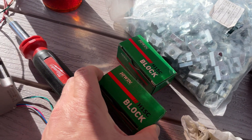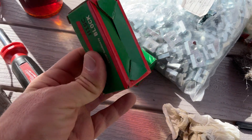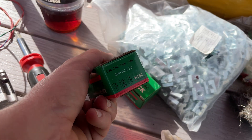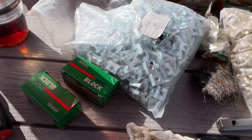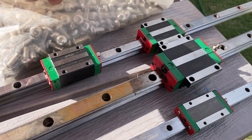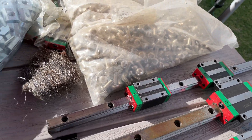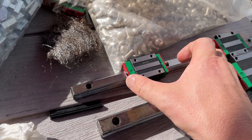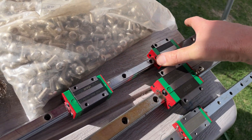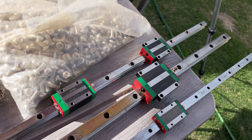Some samples from companies in the U.S. — when you buy Hiwin rails in the U.S., they usually come in this box. When you buy them they really don't mark them, which is a pain. You can get them in different preloads. Preload, in terms of the blocks at least, refers to the size of the ball bearings. This one is a light preload, and this one was a medium preload because it takes way more force to move it.